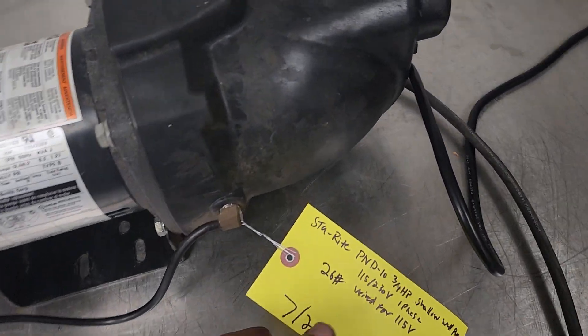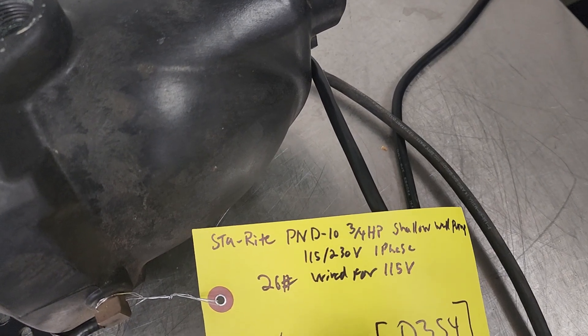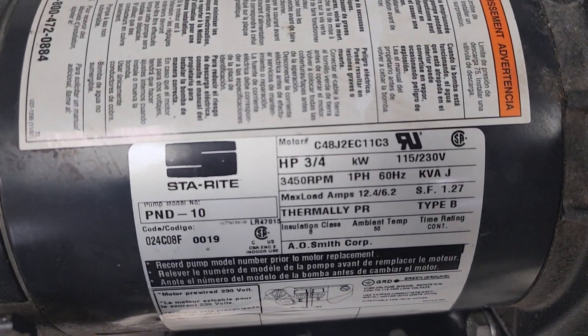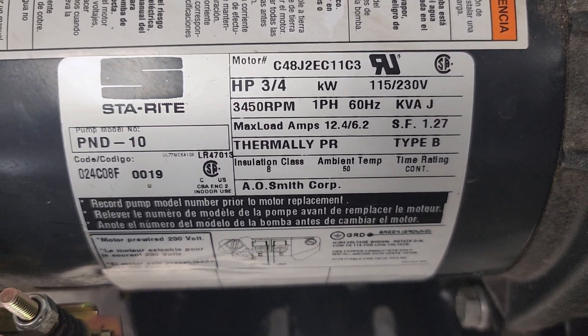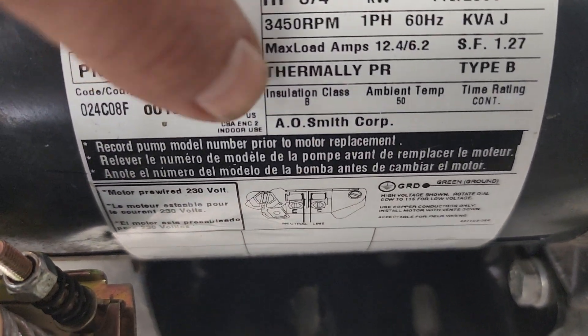This is a StayRight PND-10, 3.25 horsepower shallow well pump, running at 3,500 RPMs. It'll run at 115 or 230 single phase.